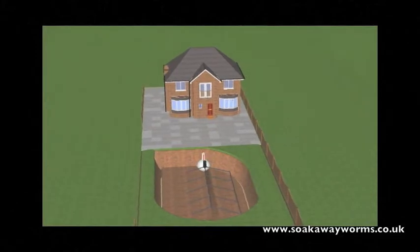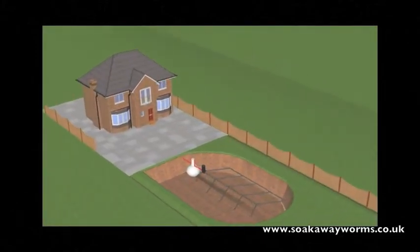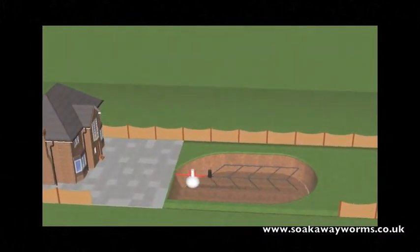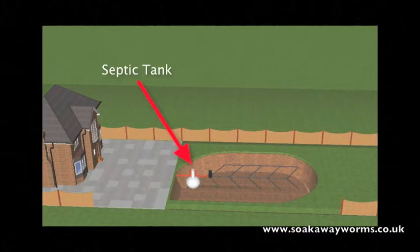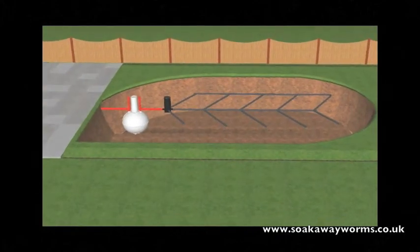So what is a septic tank and soak away? Well, primarily a septic tank is used in instances where the property is unable to connect to the main drainage or main sewage system for whatever reason. Septic tanks come in a variety of shapes and sizes. They go underground and are generally made from plastic or fiberglass.